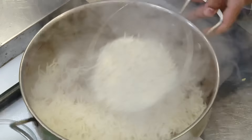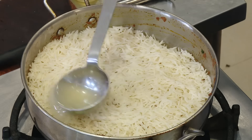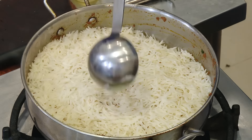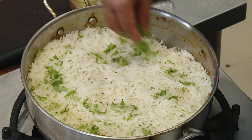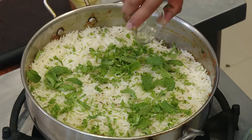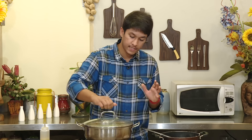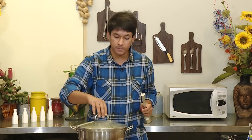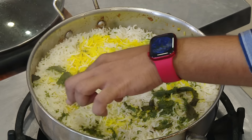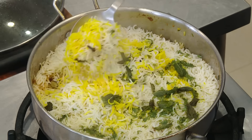Now let's stir the rice to the panchakai top. After 10 minutes it will rest. The rice is perfect — look at the panchakai top.